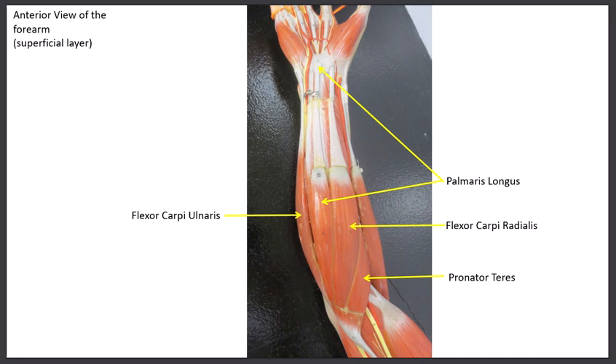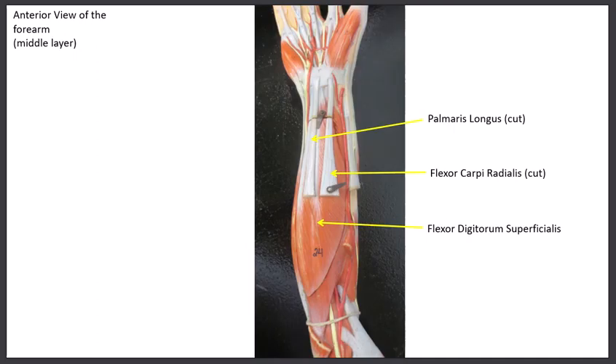If we remove those four superficial muscles, we see a muscle in the middle layer: the flexor digitorum superficialis. This muscle goes to the middle phalanges of fingers two through five — not the thumb. When it contracts it flexes the fingers, specifically at the proximal interphalangeal joint. It does not reach the distal phalanx, so it doesn't flex the distal interphalangeal joint. This is the only muscle in the intermediate layer.